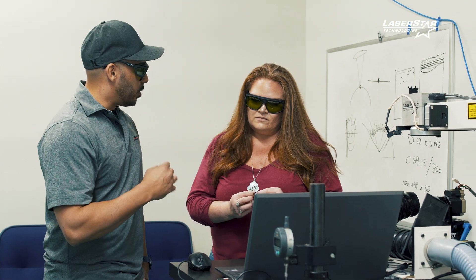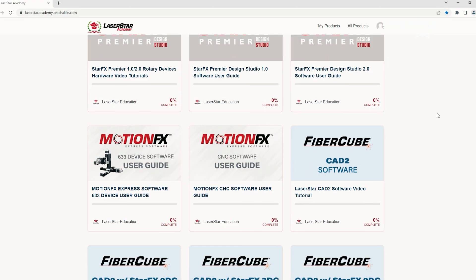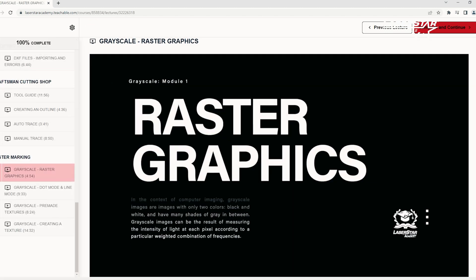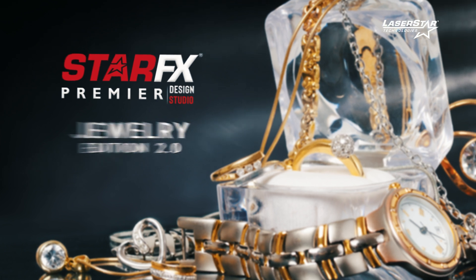In addition to our in-person training, we also have our online resource, LaserStar Academy. Every time the software evolves, the education evolves. When you buy a LaserStar, it's the beginning of a dialogue between our internal team and our customer.